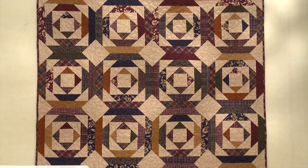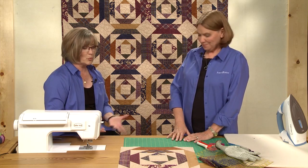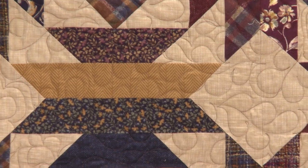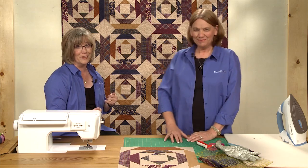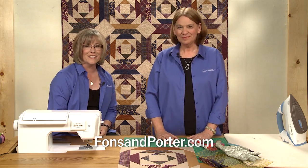And you're done with your block. You need 20 blocks to make this quilt, and they're just set block to block in rows. The fun part is when you put those kinds of blocks together, you get a secondary design going on — it gives you almost a two-for-one advantage. Thanks for joining us. To see more of our video tutorials, go to our website.